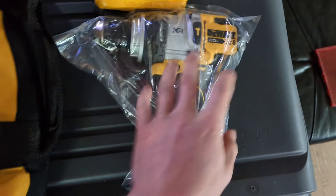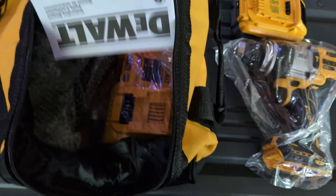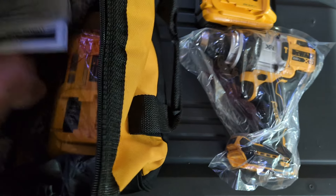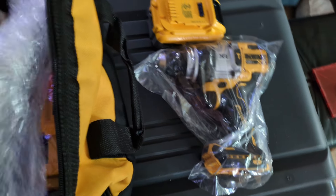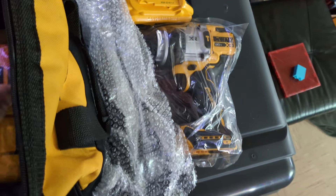And the drill — look at that beast. She's a pig. There's the owner's manual, the handle, and the 8 amp fast charger.